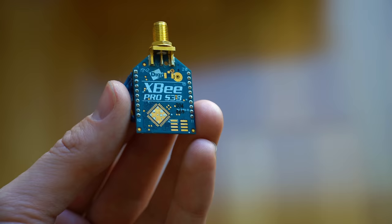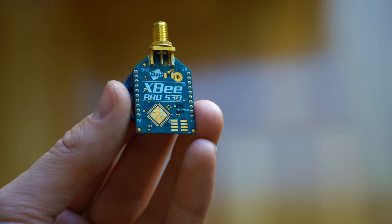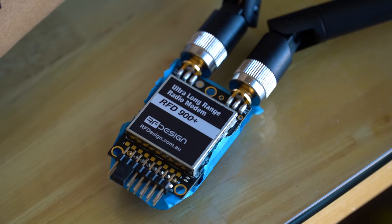For telemetry, I'm also testing a new radio. For a long time I've been using XB Pro S3B radios — they work pretty well, but they aren't very powerful. The radio I'm now using on Avalanche and going forward is an RFD 900 radio, which can go up to one watt. Those little XBs only go to 250 milliwatts, so this is basically four times the transmission power.